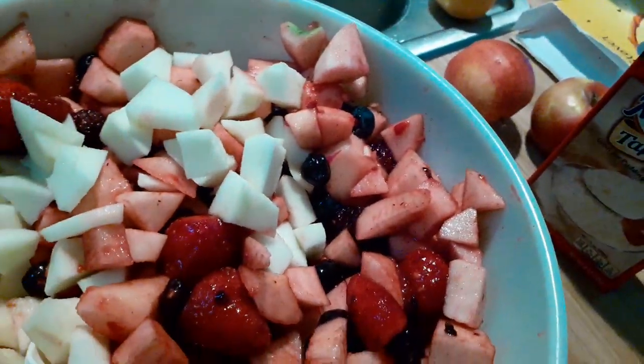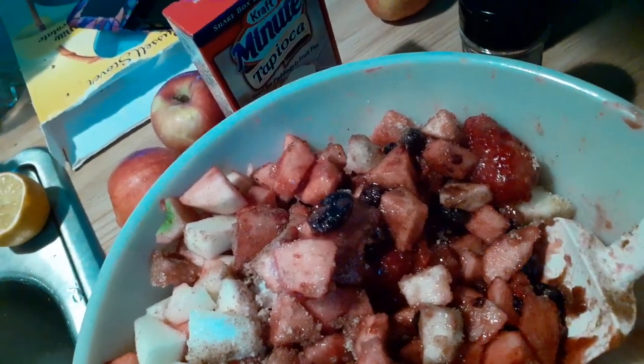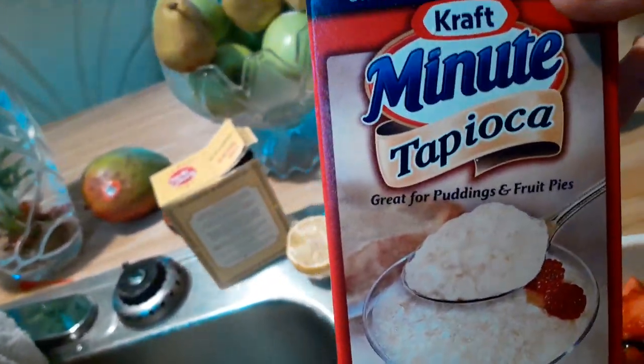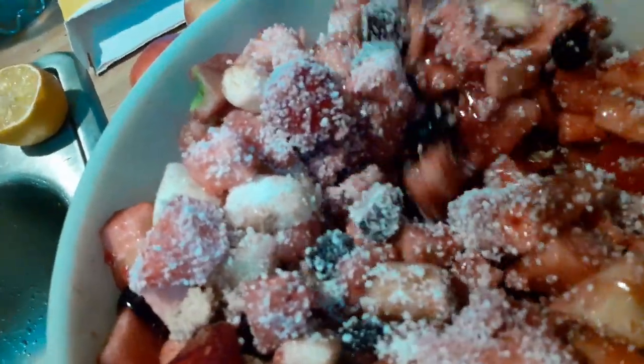I mixed some white sugar and some brown sugar. It said to put nutmeg in it, but I had pumpkin pie spice which has nutmeg and cinnamon, so I just added that. I just use what I have — I can't stick to a recipe, I have to do my own thing. Next it says salt, and a quarter cup of tapioca. I've added all the ingredients together and it says to stir it good and then let it sit for 15 minutes.